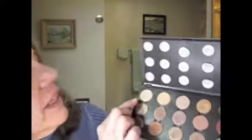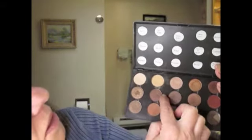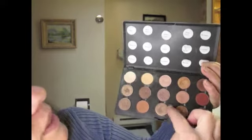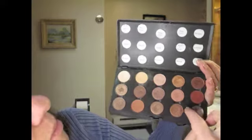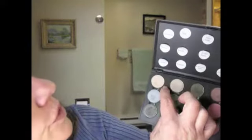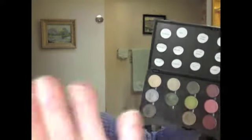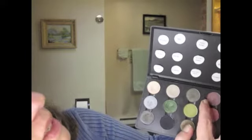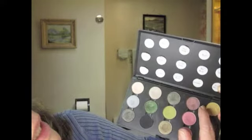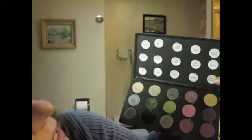This is Brule, Texture, Patina, Rice Paper, Mulch, Texture — if I had my glasses on, right? Naked Lunch, Sable, Woodwinked, Amber Lights, Bold and Brazen, Bronze, Antiqued, Copper Ring — let's use Copper Ring today — and Satin Taupe. Then Shroom, Silverthorn, Club, Vex, Humid, I better get some color on here, and Carbon, Green Smoke, Lucky Green, Sumptuous Olive — I love that one — Trax, Da Bling, Cranberry, Gorgeous Gold, Sketch, and Plum Dressing. I hope I was in view. Let's get started.